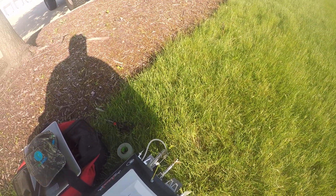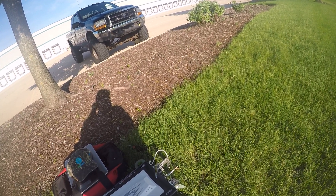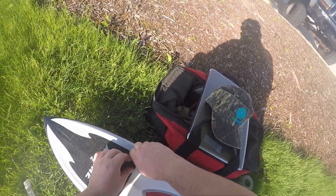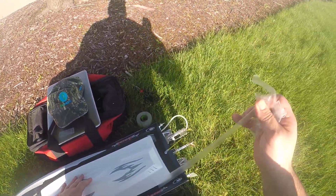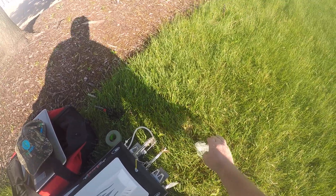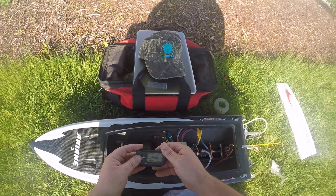Pretty much went full circle on this boat. I had the tabs with everything pretty neutral, then put the tabs quite a ways down. Tried with the strut neutral, tried with the strut positive, then changed it back to neutral tabs with a negative strut. It ran pretty good like that in the rough water. Then I went back to where I started — pretty neutral tabs and a neutral strut.